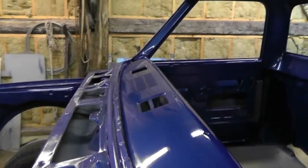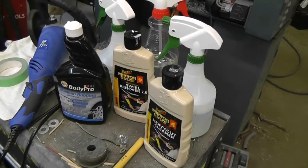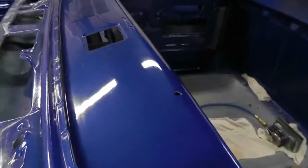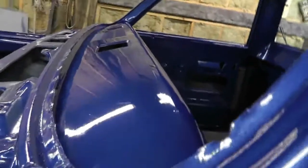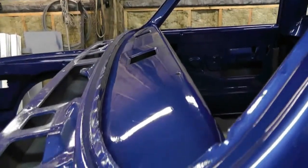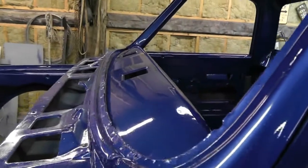Finished polishing the dash — all three stages. I like the medium rubbing compound from Napa; that was a better replacement for the Meguiar's medium. This is a lot more pasty and wasn't as big a sloppy mess. Looks pretty good, but now I can see a bunch of dents in the top of the dash. It worked out well — sanded fast, finished it in one evening.